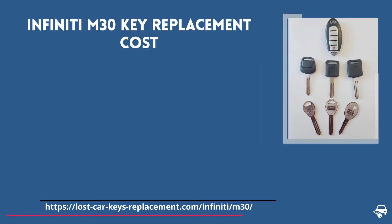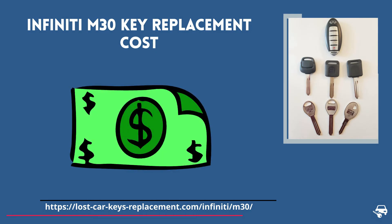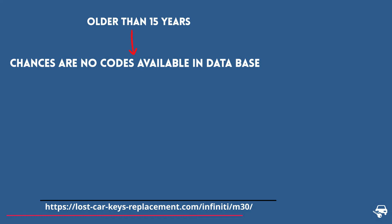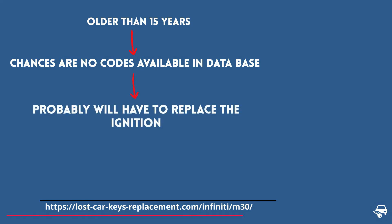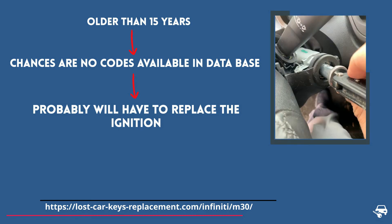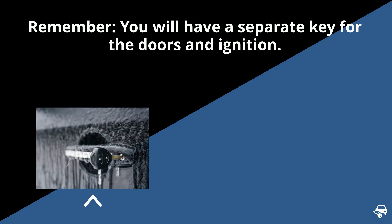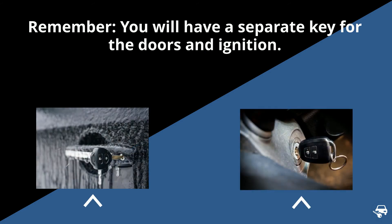Let's go over Infinity M30 key replacement cost. Because this model is older than 15 years, most locksmiths and dealers will not be able to access the key code to get a replacement key. Therefore, their only option will be to replace the ignition. The estimated cost is about $250 including labor. Remember that in this case, you will have different keys for the doors and the ignition.